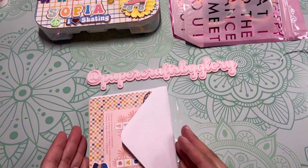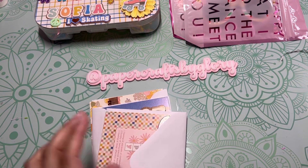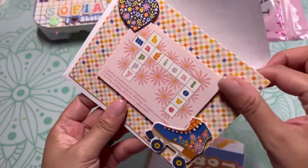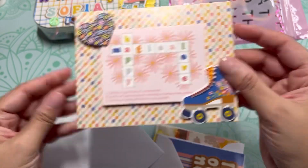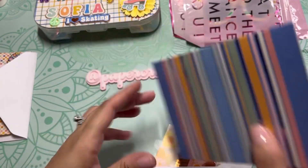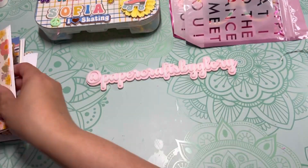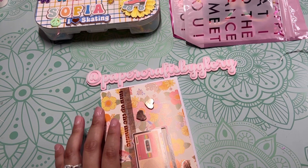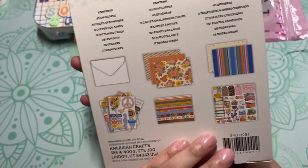And the last thing — the handmade cards. What I used for the cards is this kit that came with the collection. It's a card-making kit and it comes with the cards, envelopes, and embellishments to decorate them. Here's the first one, the second one — cute, right? — and the final one. I found the box right here — this is the card-making kit from the Flower Child collection. That's what I used.